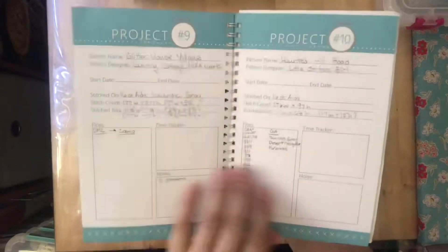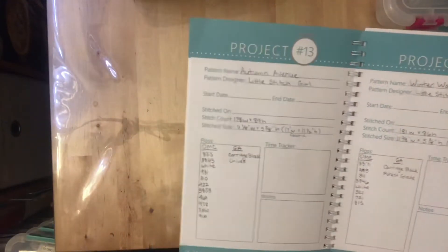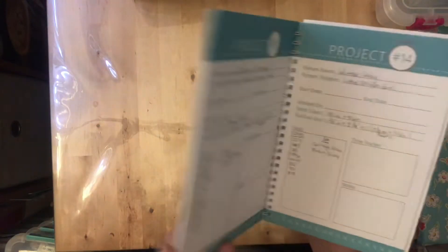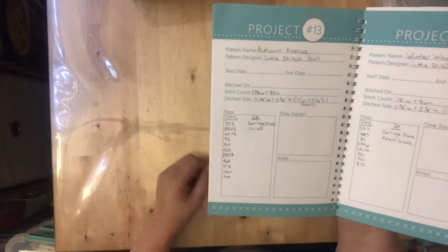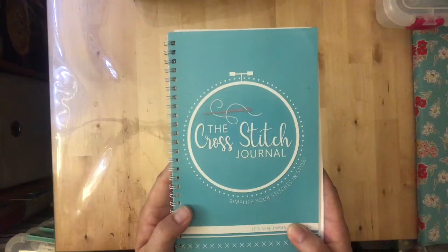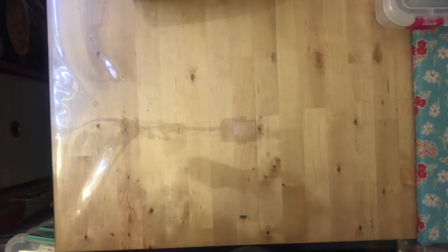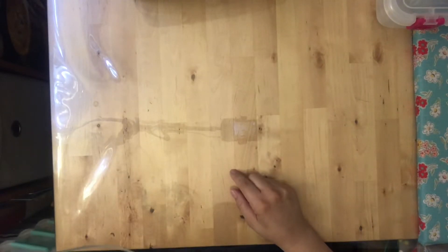This project book keeps me organized. Some entries don't have as many notes because the project was simpler, but the key is: when I put the thread away and pull the project out next year, I can open the journal, see exactly what I need, pull it from my floss box, and I'm ready to go. This is a very, very favorite tool of mine.